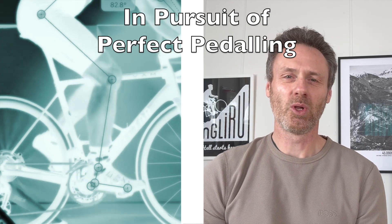What does the perfect pedal stroke look like in road cycling and what makes it so effective? Can you and should you try and change your pedalling action if it's not optimal?